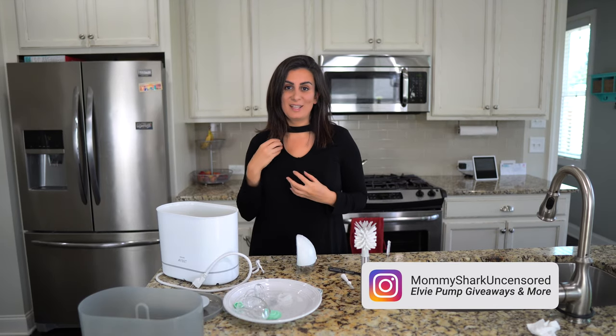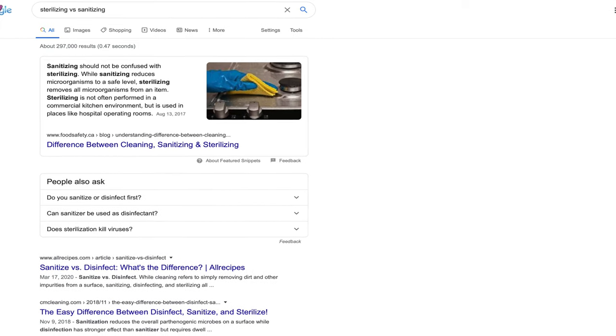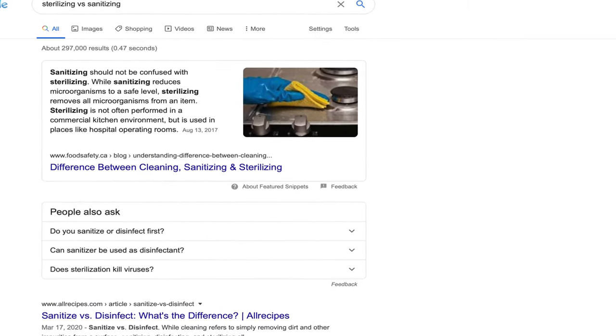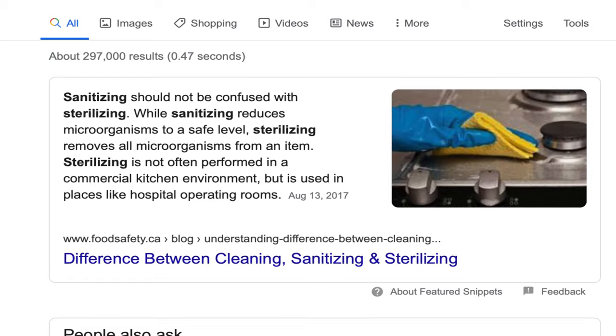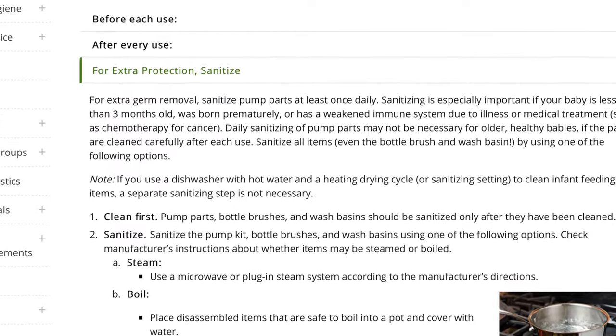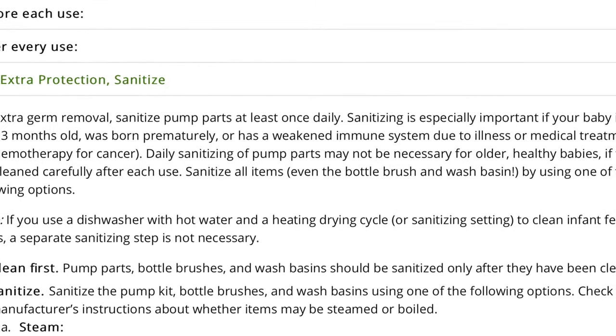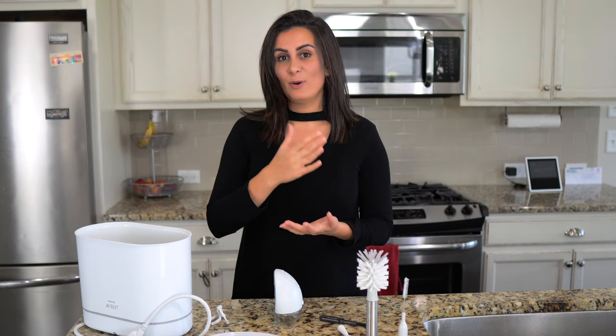First, let's discuss the difference between sterilization and sanitization. Sanitization basically means reducing the number of microorganisms on a certain item to a safe level, whereas sterilization is completely eradicating all microorganisms off that item. The CDC actually recommends that you sanitize bottles or pump parts until your baby is three months old, or if your baby is ill or premature. You definitely want to sanitize your pump parts — and if you have thrush, you literally have to sanitize after every pump to avoid recurrence.